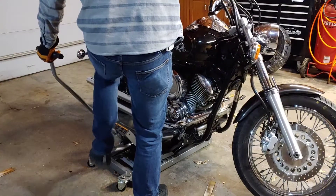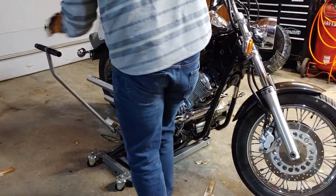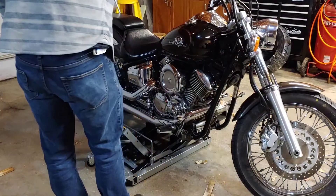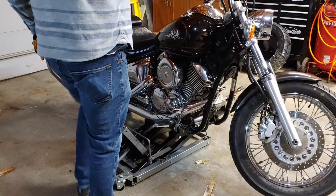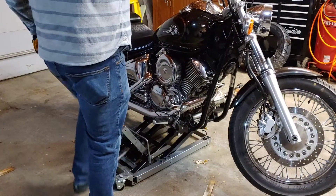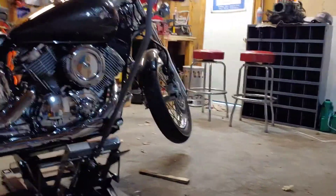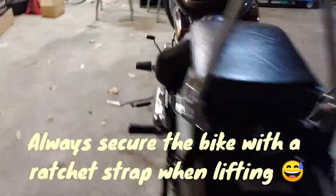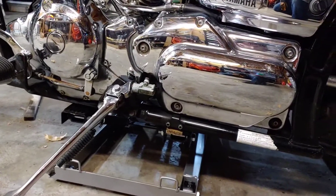Pump it up. Keep an eye — you can actually see the frame on the inside of the exhaust pipe, so I'm just keeping an eye on that. As you can see, I'm far enough off the ground; I can work on the back of the bike and I'm definitely high enough off the ground on the front. The bike is pretty stable, resting on the frame on both sides, which is perfect.